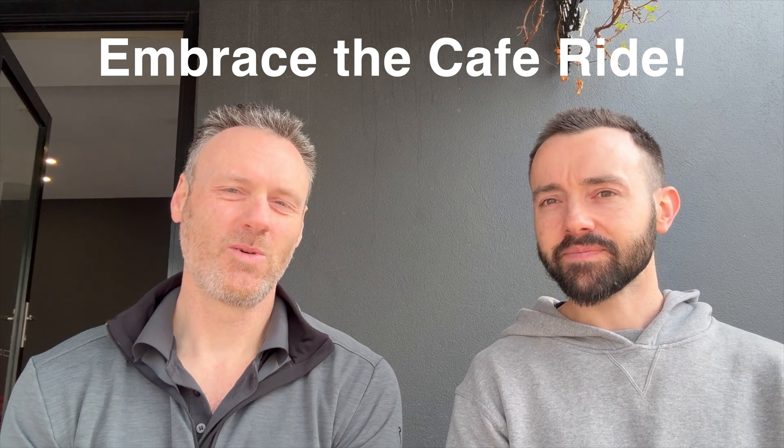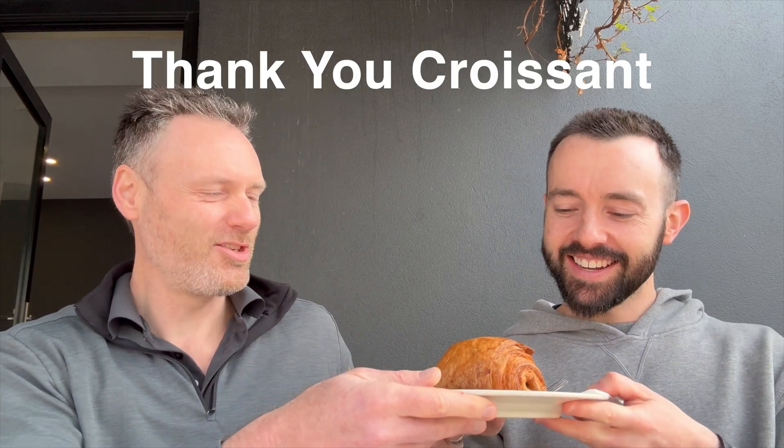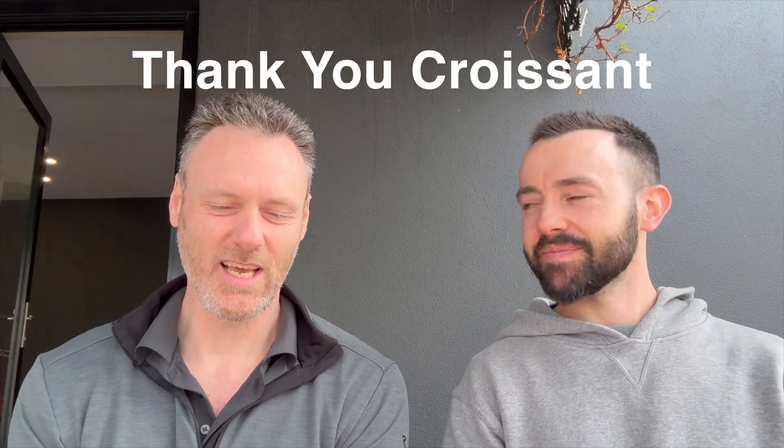Wonderful. All right, Maxwell, I really appreciate your time this morning, and in an offer of gratitude, I have a croissant which I offer to you now. Thank you — best payment I can get! I really appreciate you spending some time with me this morning, and I look forward to getting on the bike and having a ride with you in the not too distant future. Absolutely. Pleasure, mate. Thank you.